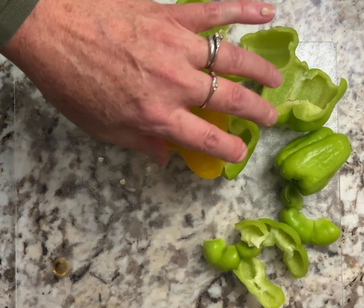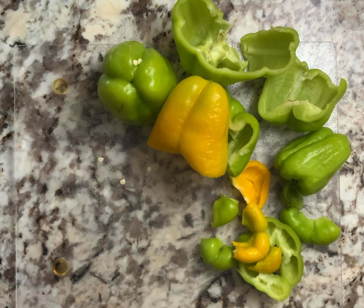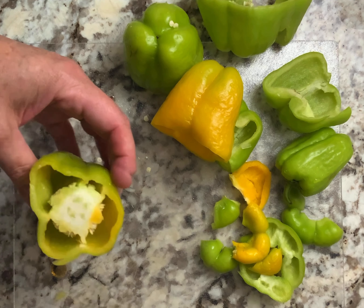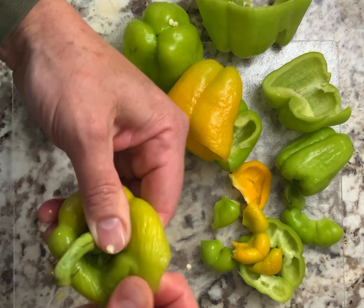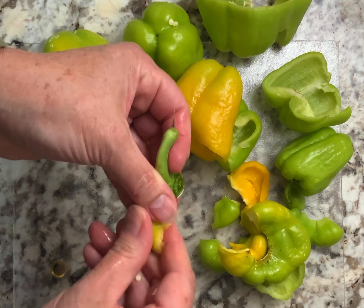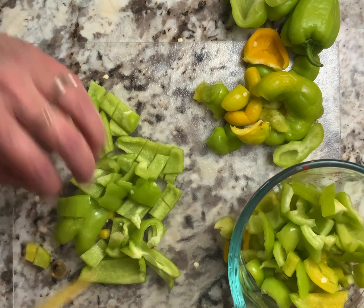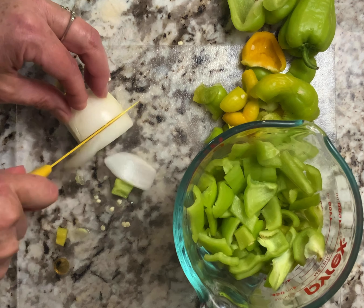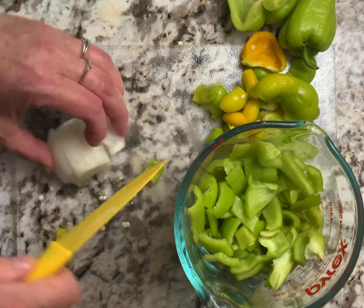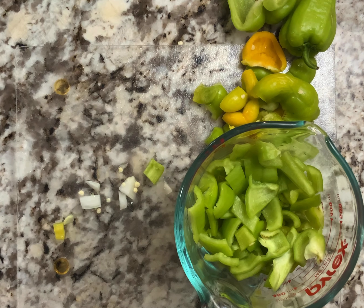I'm going to take out all the membranes - I already washed them. Usually these just pull right off the stem. They're not pretty, but they're perfectly fine. I've decided I'm going to double the batch of soup, so I'm going to do a whole onion and I'll need three cups of peppers.